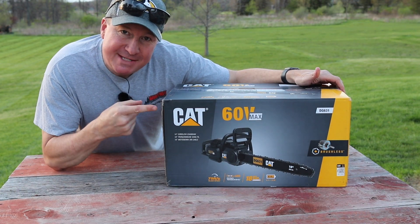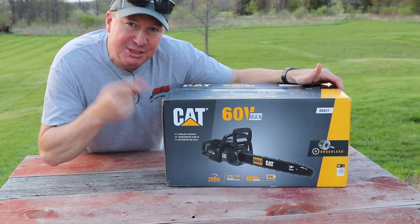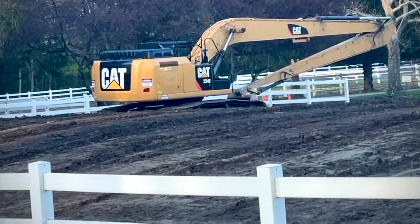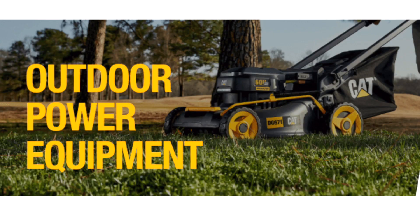This might be the very first review you're going to see on the CAT 60 Volt Max 18-inch Brushless Chainsaw. So when I see the CAT logo, the first thing that comes to mind is large machinery, but now CAT has entered the power tool market and outdoor power equipment.